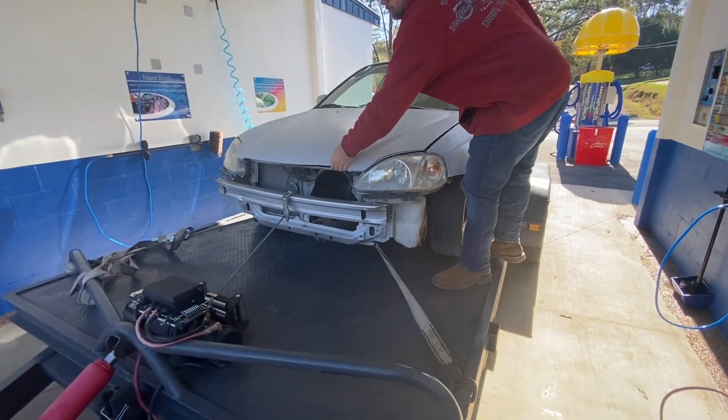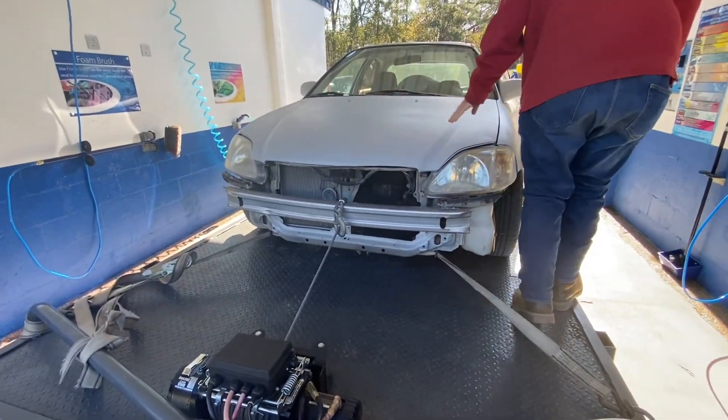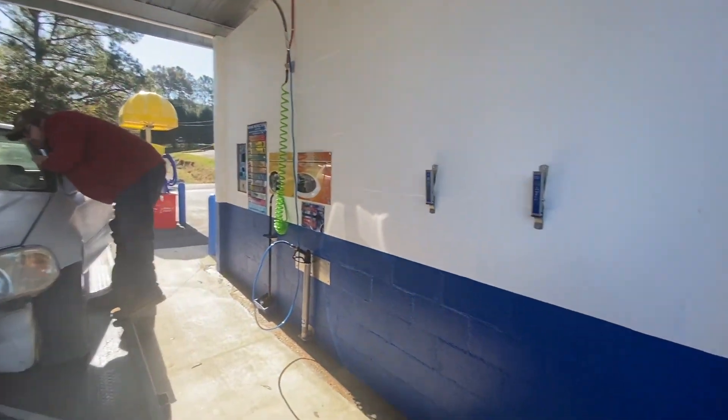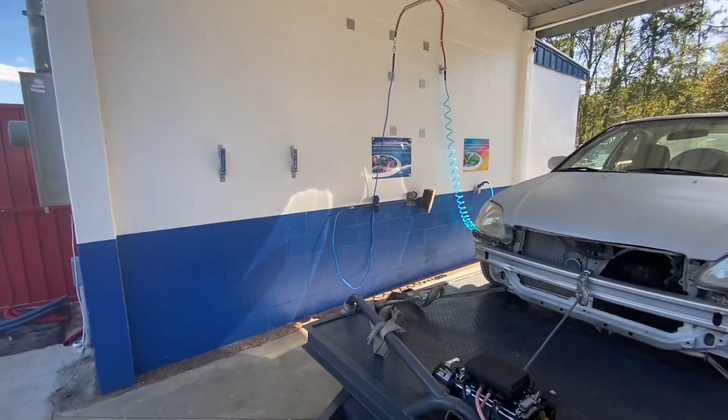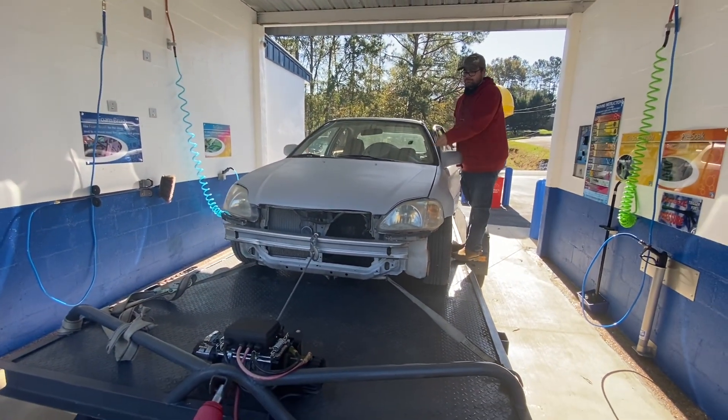We're gonna get this engine bay sprayed off, get it all cleaned up, then we're gonna go rip this motor out here in a minute. It's a brand new car wash — they just got through finishing everything up — and we're gonna check this thing out and get it broken in.